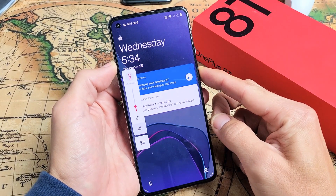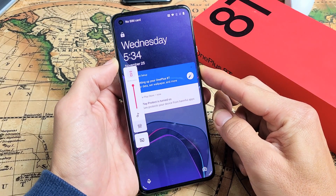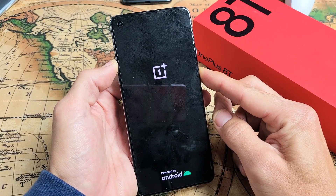Press and hold both buttons. Just keep on holding. Don't worry about tapping the screen or anything, just continue to keep holding. I'm still holding both buttons — the volume up and the power button. There's the OnePlus logo.